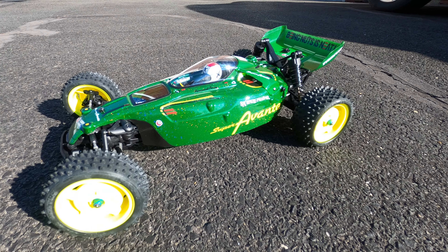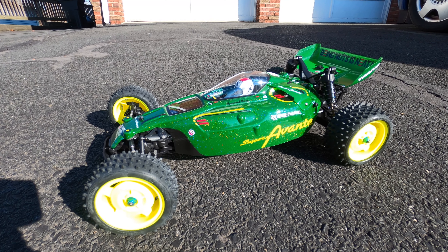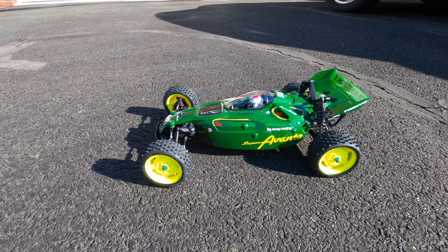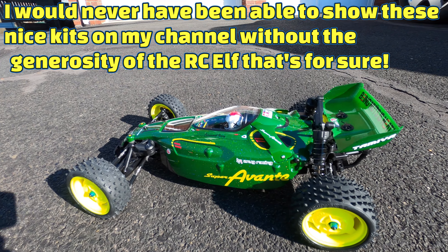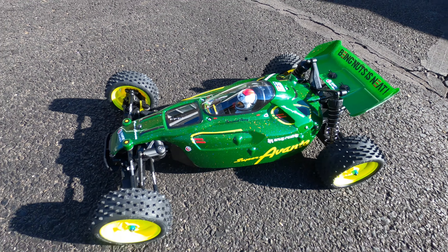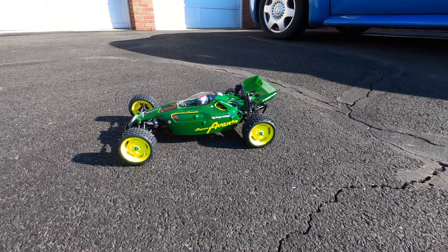I didn't go box art because there's a million box art ones out there and I wanted to be different. Let me know what you think of it and leave me a comment — I appreciate them as always. If you're new to the channel, please subscribe and hit that bell so you don't miss my future videos. Leave a thumbs up — that really helps the channel out. I can't thank the RC Elf enough. Stay tuned for a running video. I'm Shen RC — see you next time!